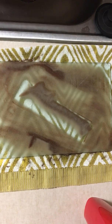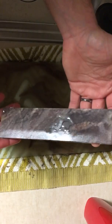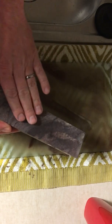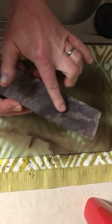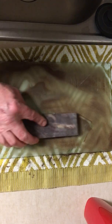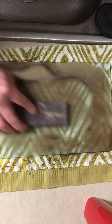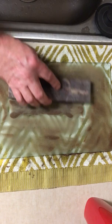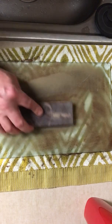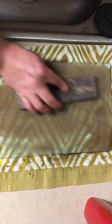Let's see how this stone's looking. There's still a little bit of a dished spot right there.